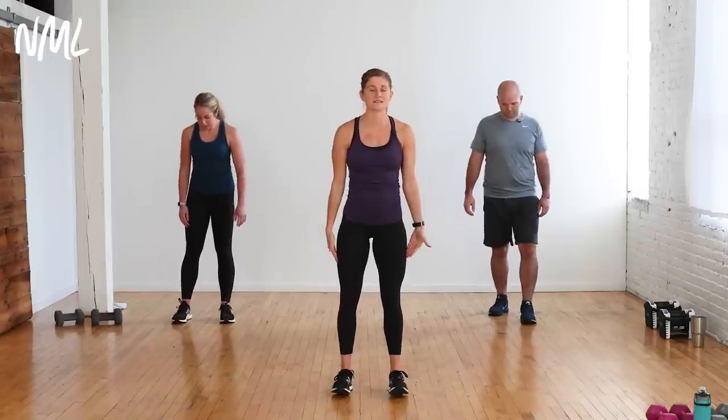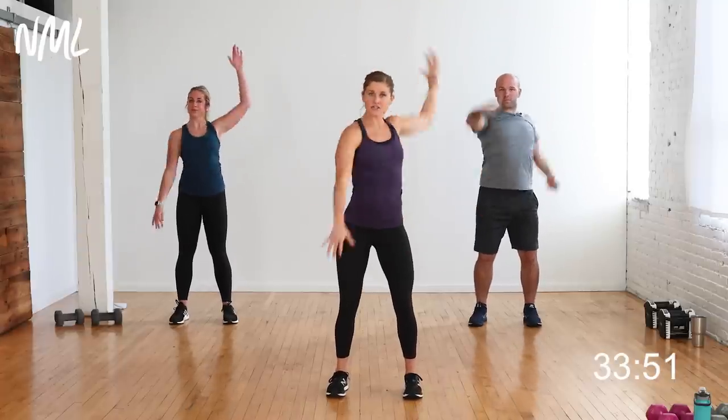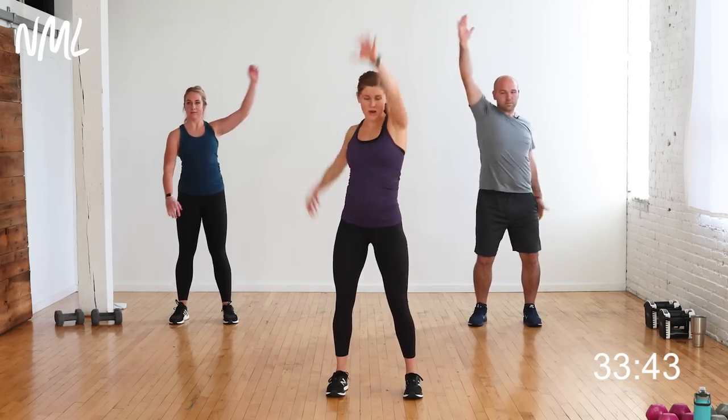Starting feet shoulder-width apart. Big inhale, reach up nice and tall. Squeeze your belly, squeeze your butt — baby back bend. Opens up the chest and shoulders. Relax those shoulders; think about keeping a nice long neck throughout this workout. Big inhale, reach up. Soft bend in the knees, core is tight. Alternating arm sweeps to the back — just opening up the chest and shoulders. You have four, three, two, one.